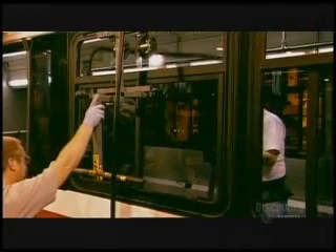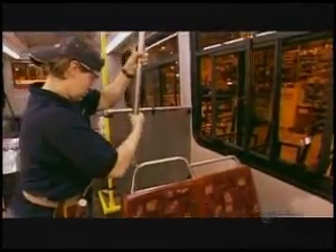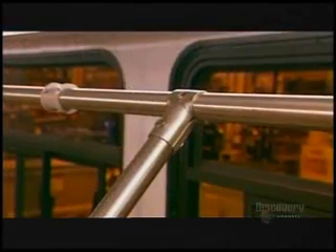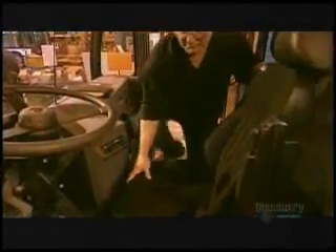Buses without air conditioning have sliding windows that open widely. On air-conditioned buses, just a small top section opens. The upholstery on the molded fiberglass seats is a velour-like fabric woven onto a strong canvas, then glued onto a fiberglass insert. This construction makes it impossible for vandals to slash the seat with a knife.